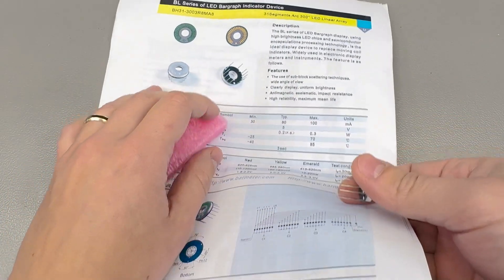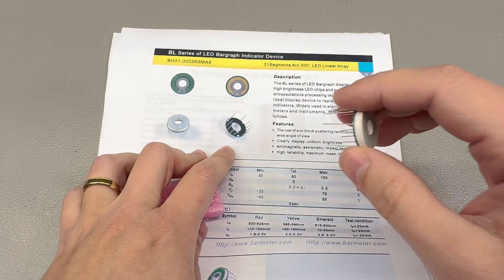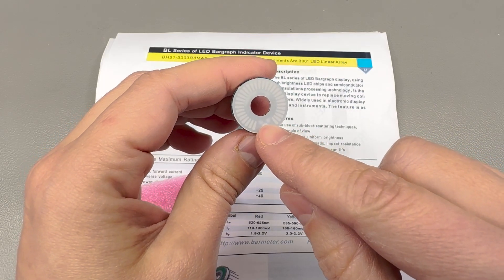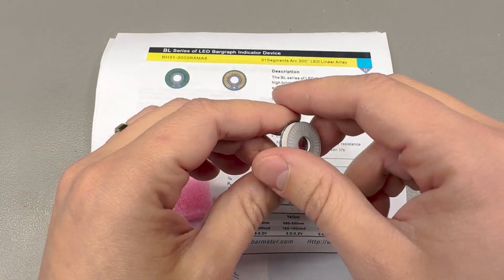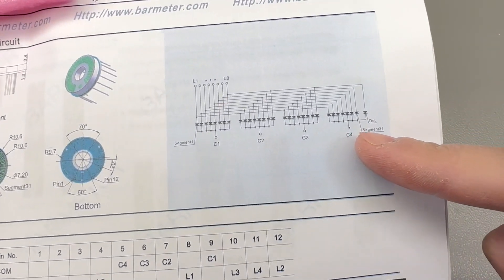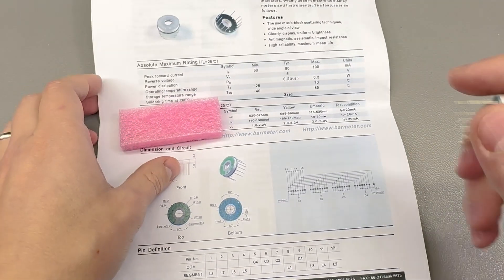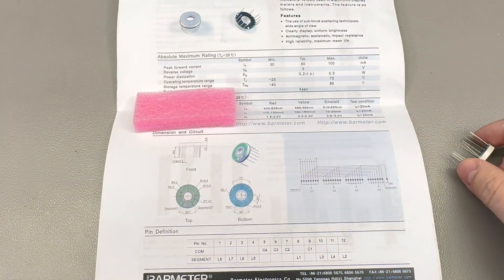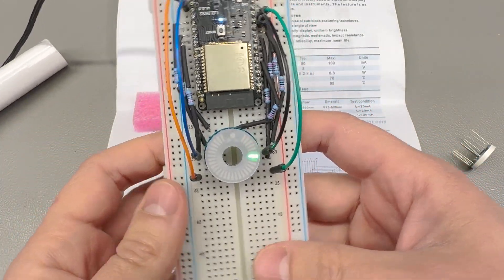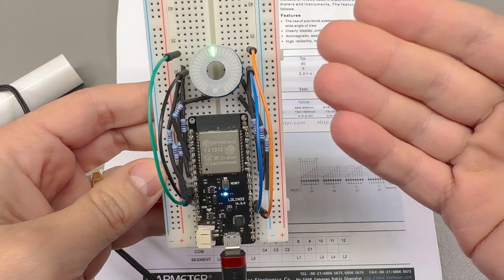These ones in particular have 31 segments — 30 on the circumference plus one decimal point — and they are arranged as usual in a matrix of rows and columns. I have wired one up on a breadboard just to show you how cool it looks. This is just a simple animation that I quickly put together.